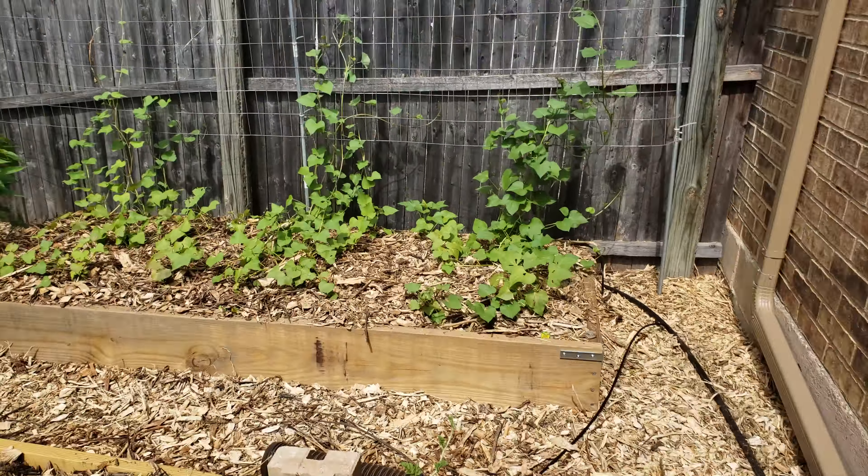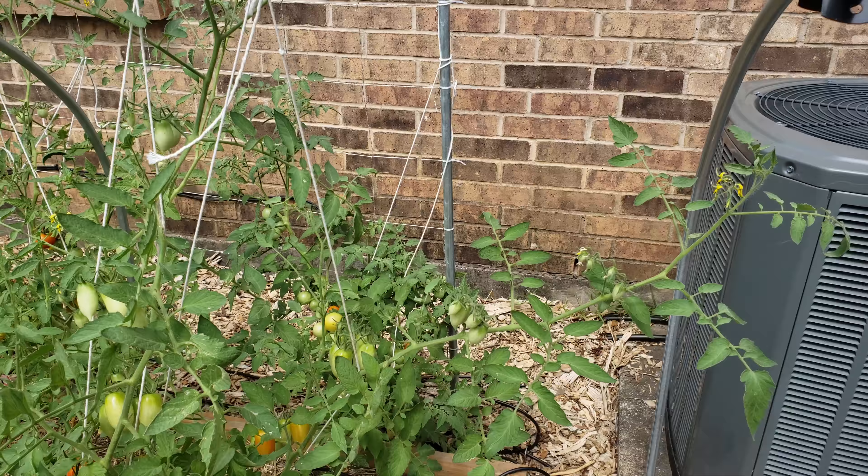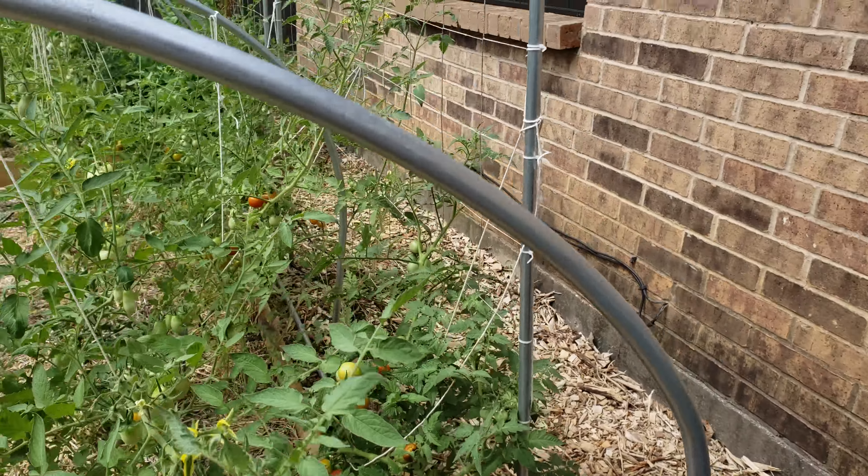Coming around here, the tomatoes are all green but they'll hopefully turn soon. The beans — I probably need to look back there and check for some that are ready to be picked. The pepper plants are starting to grow peppers. The tomato plants over here are starting to turn — kind of a red-yellowy color. It's a question of how long to keep them on before the birds realize they're red and want to eat them. The more you pick, the more the others turn color too.